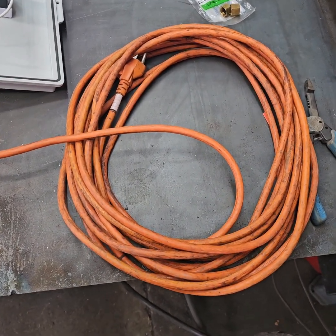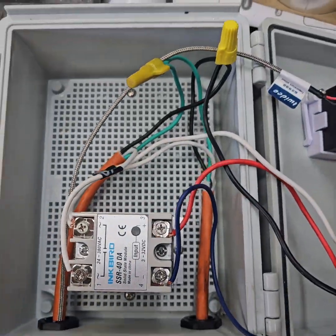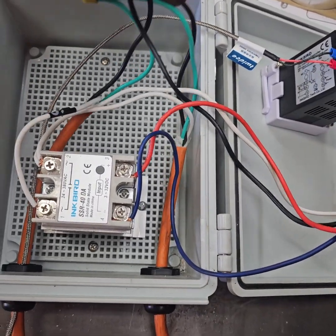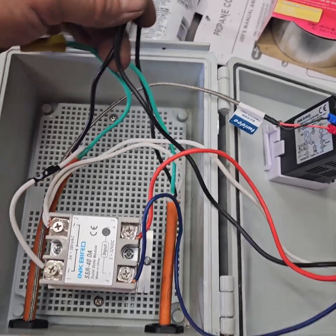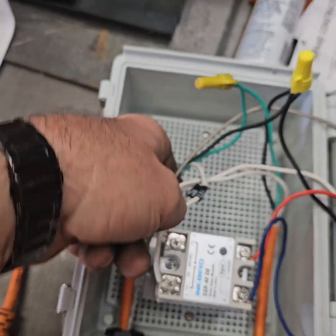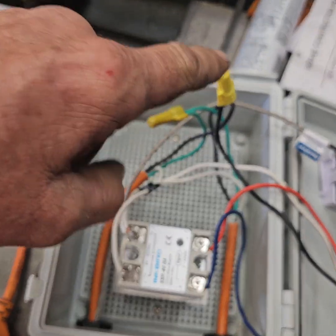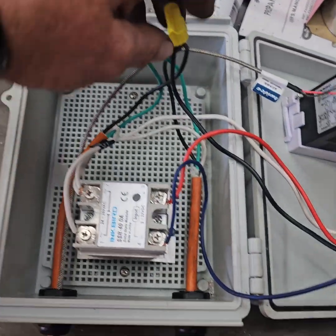Here we have the plug-in end — this is where our power comes in. The black, or the line of power, comes in and connects together with the other line that goes out in the extension cord. So from our original plug-in, black goes to line in, goes on out to where it plugs in. Connect those together.